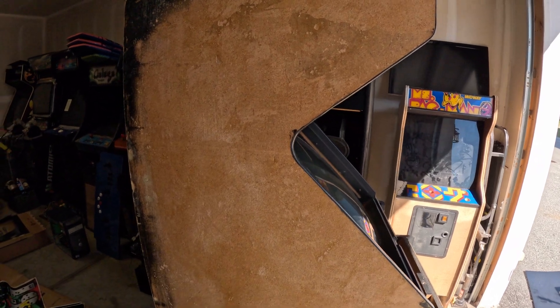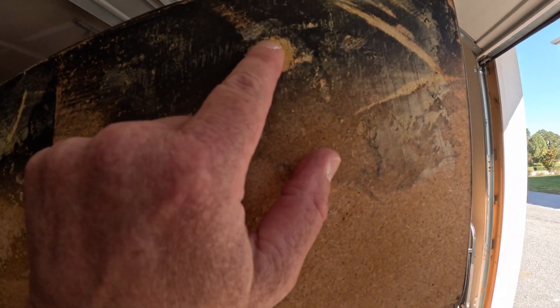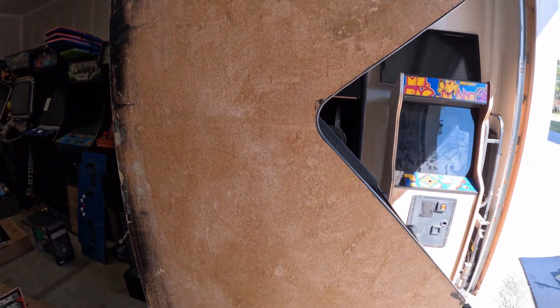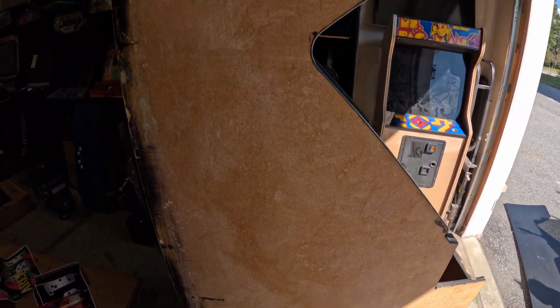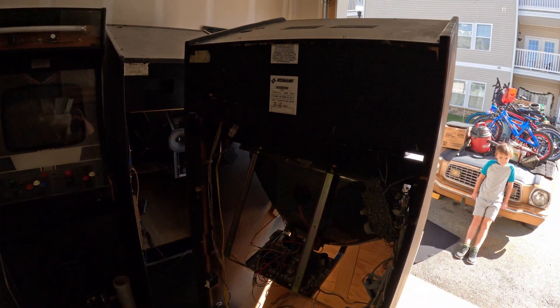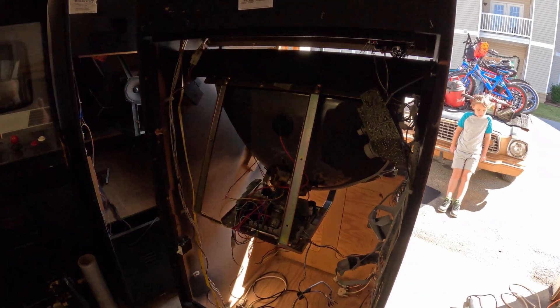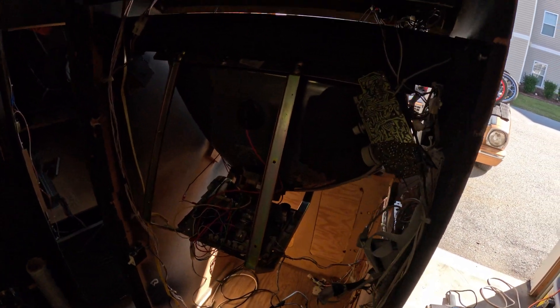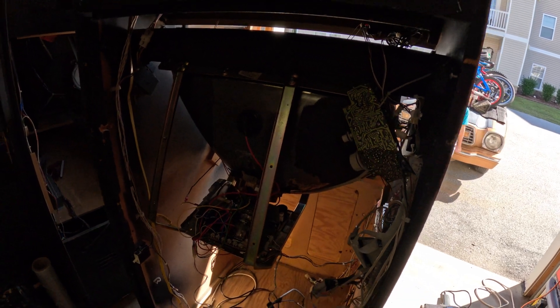At least the cabinet isn't all messed up — it's going to need a little Bondo here and there, but really not bad. So anyway, this is what I picked up: a four-player X-Men arcade machine. It doesn't have the X-Men PCB, but it's got a really good monitor and the cabinet's in really good shape.